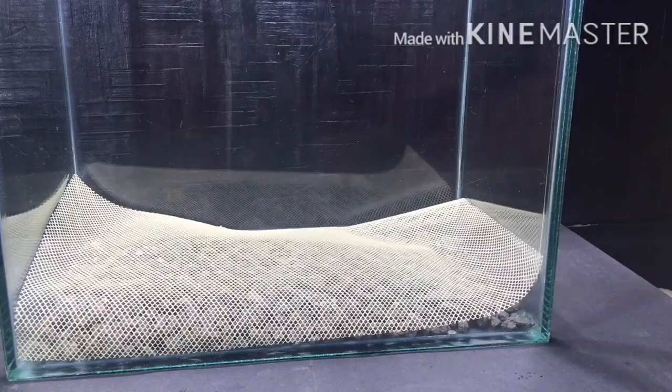After the gravels, the mosquito mesh goes in to avoid the substrate from falling into the false bottom.